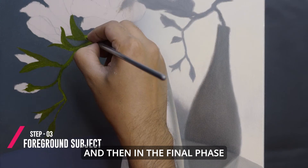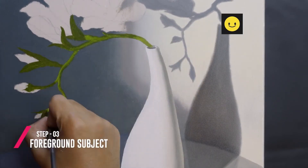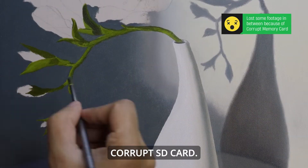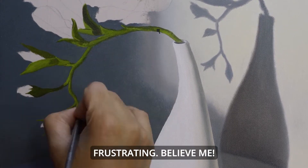And then in the final phase of the painting, you start adding in details. I lost a big chunk of footage due to a corrupt SD card. Sorry I could not show the major part of my painting. It's so frustrating, believe me.